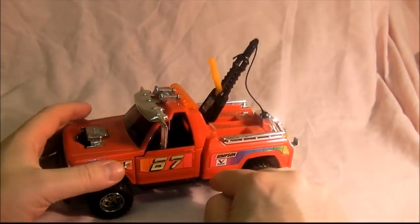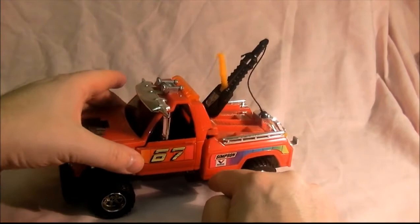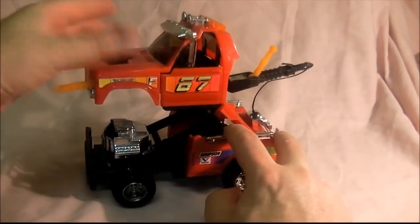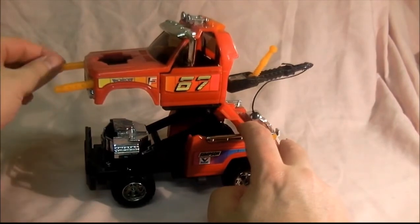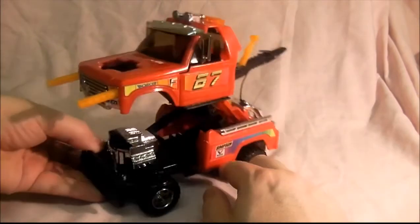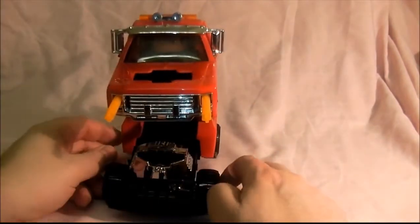To transform it — mine's a bit old now so it takes a bit of coaxing. You have to press that in at the bottom, that goes up like so, and the cannons come out.